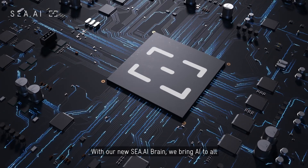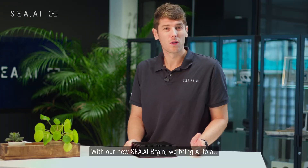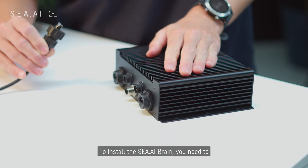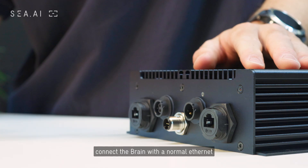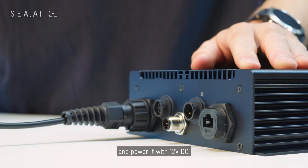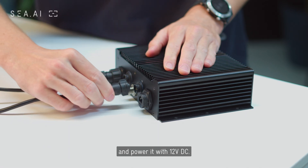With our new CEI Brain, we bring AI to all cameras in the maritime world. To install the CEI Brain, you need to connect the Brain with a normal ethernet cable to the same network as your camera, and power it with 12 volt DC.